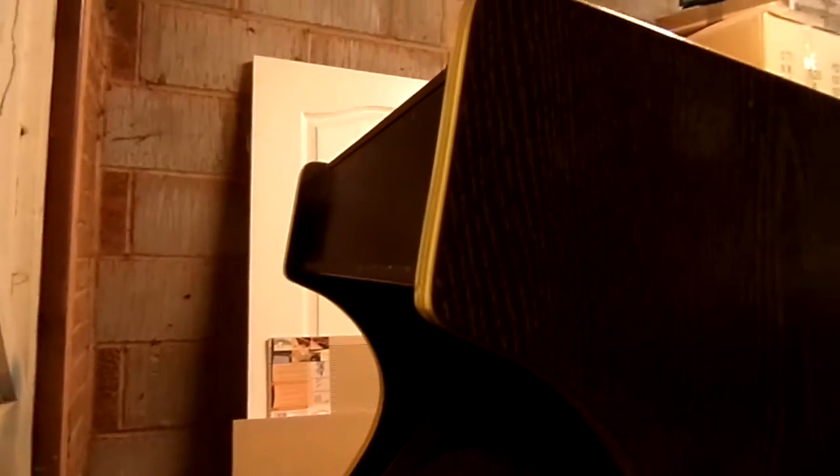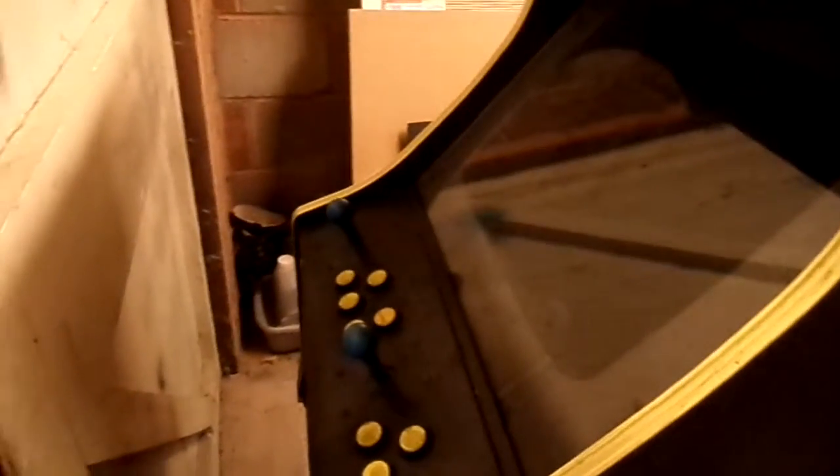We've got a new arrival today - you can't really see it where it is at the moment. It was delivered yesterday; it's a small little cabaret generic cab. It was about 70 quid and I couldn't really pass it up. It doesn't come with a board, or I'll put a TV in it. We'll go around and have a look at the back and see what's in there.